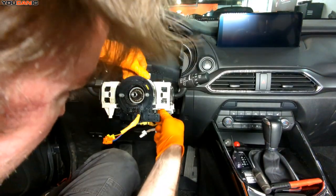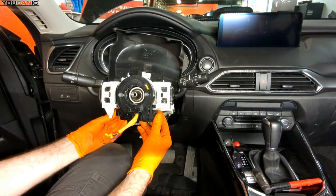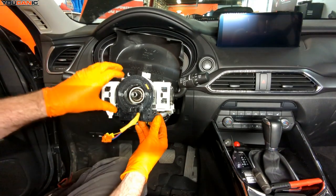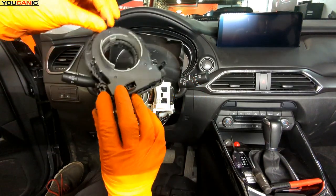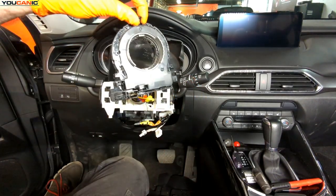We should be able to release the clip up top, then there's a clip down here and a clip on this side to release the clock spring for replacement. And that is what our clock spring looks like.